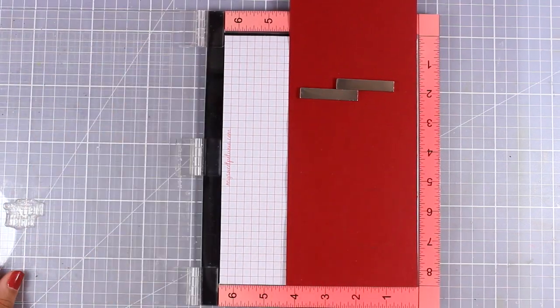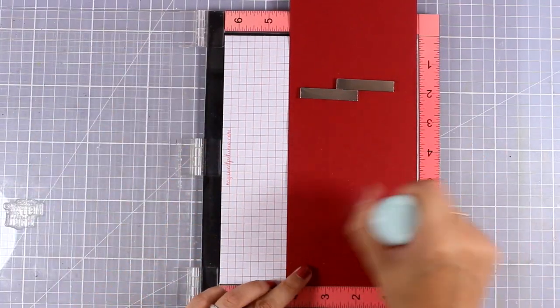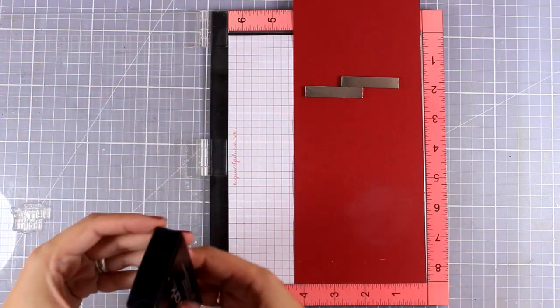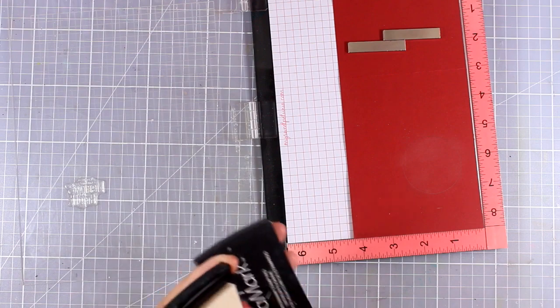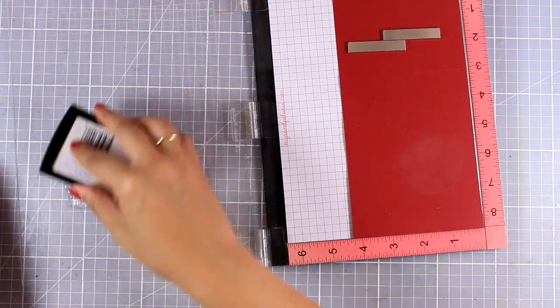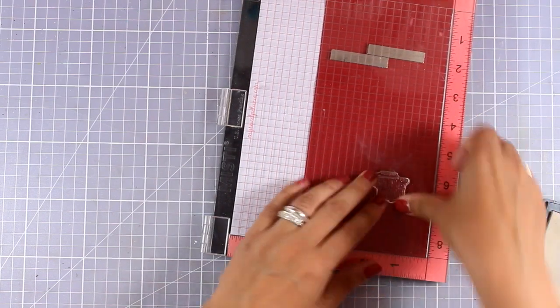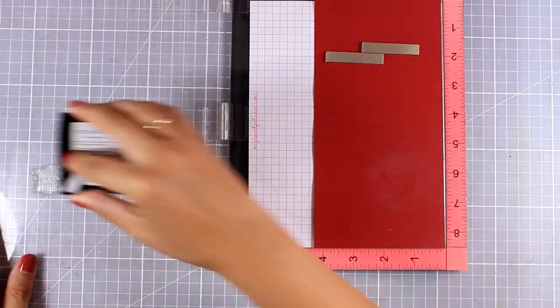I am working on a standard card that's four and a quarter by five and a half. I'm going to stamp the sentiment with Versamark ink and then white emboss it, so it's going to match perfectly with my background. I'm using my MISTI to make sure that I stamp everything correctly.